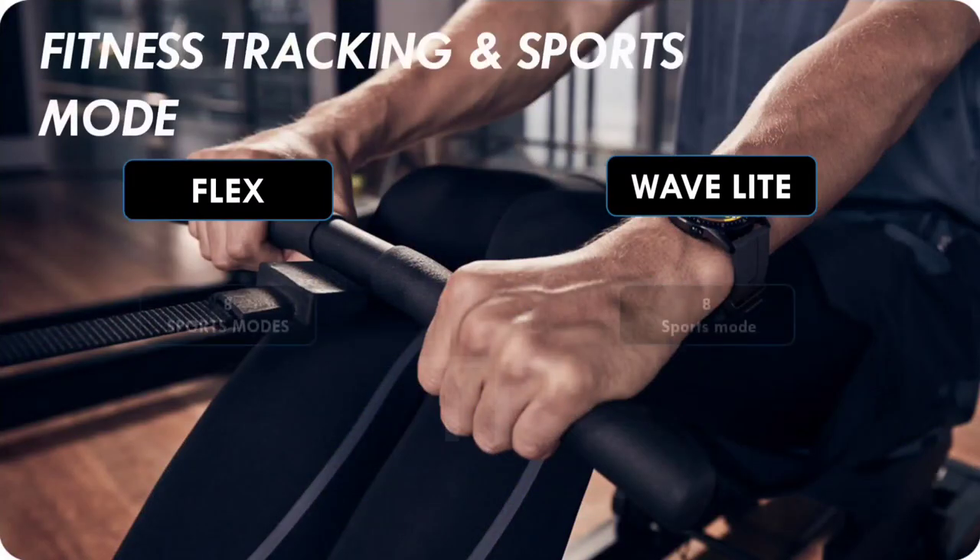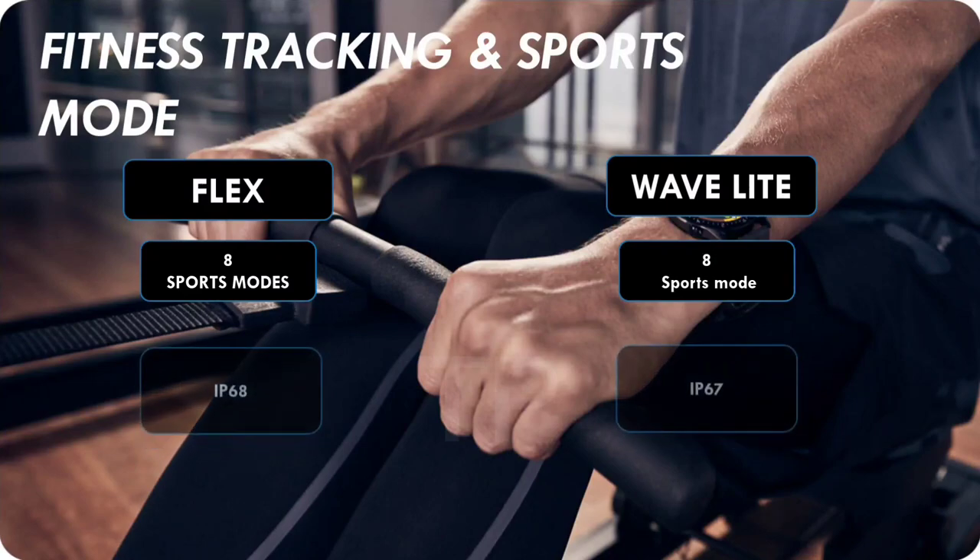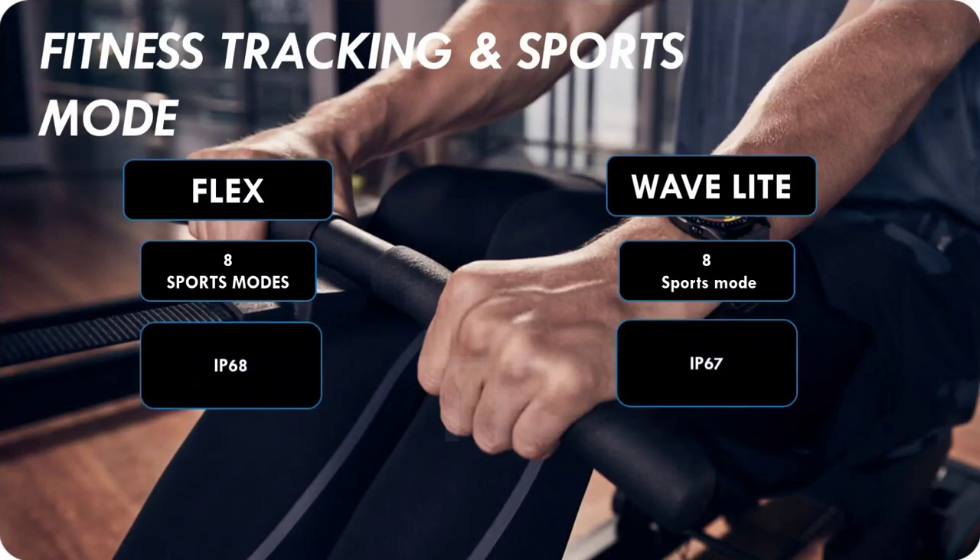Now let's talk about fitness modes. There are 8 sports modes, which is a little less. In fitness watches there are usually many sports modes, but here both Boat and Embrane have made a compromise on this point.